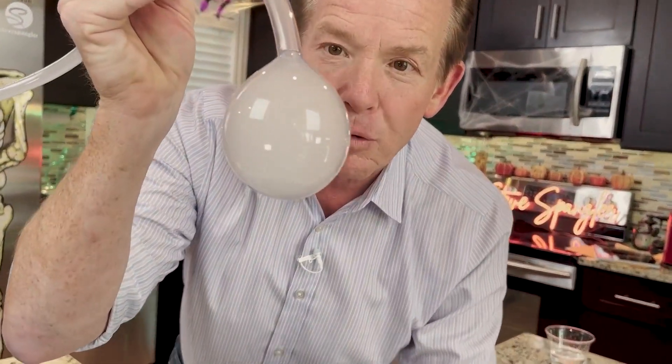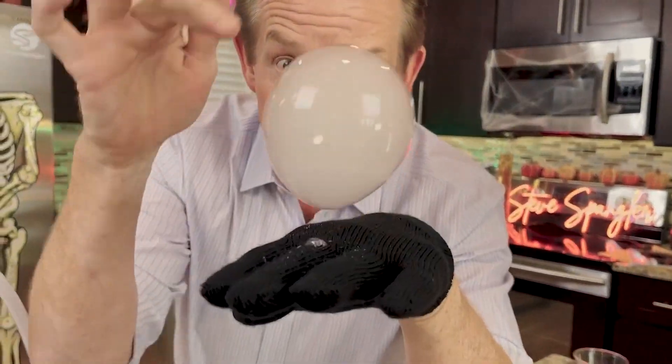I'm Steve Spangler, and that's your Bubble Bursting Science Minute.